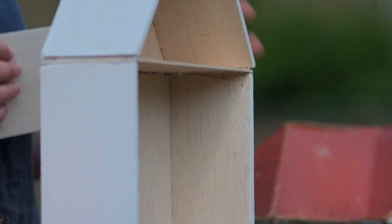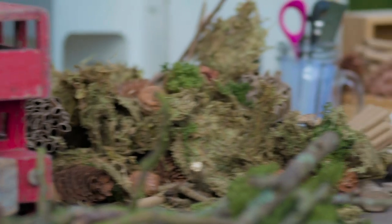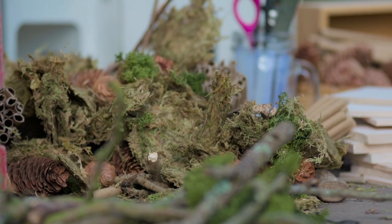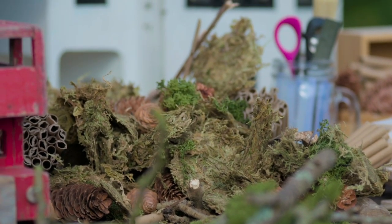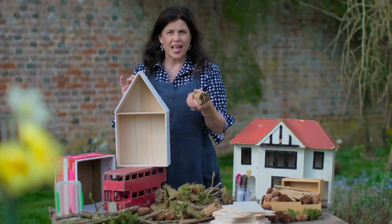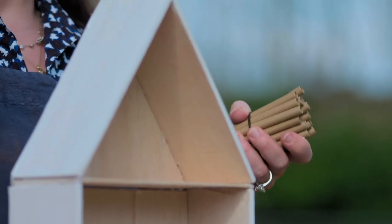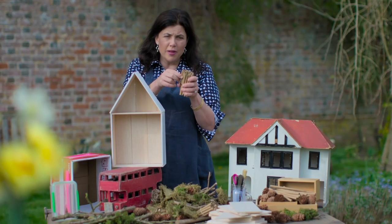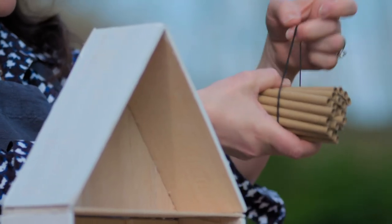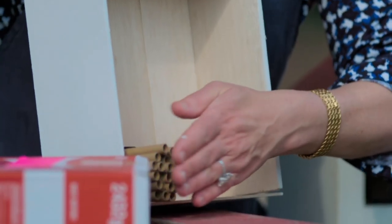Once you've decided on your home, you've got to decide how to furnish it. Begin creating different bug zones in the box. It's best to start with the bee nesting tubes for our honey-making friends to sleep through the winter months. These are either paper straws from the back of a cupboard, or straws you make out of greaseproof paper rolled up like straws, held together with a hair tie. Super simple — then you just pop those in your house.